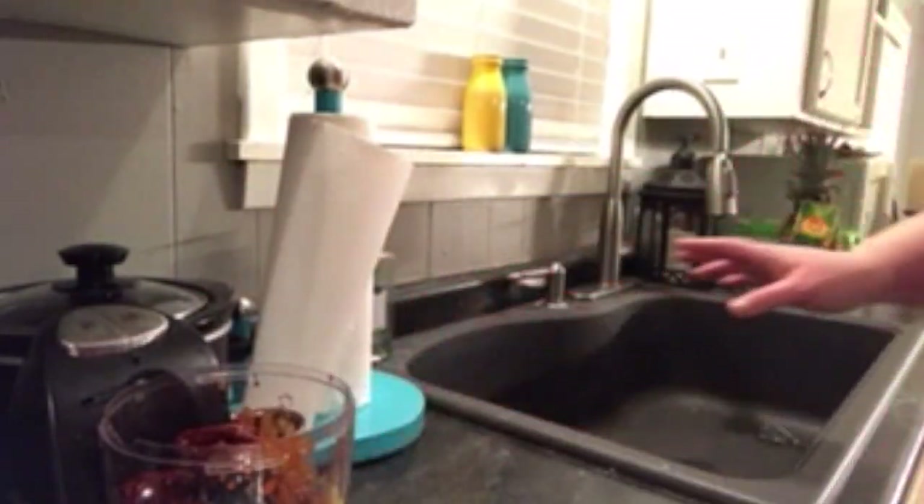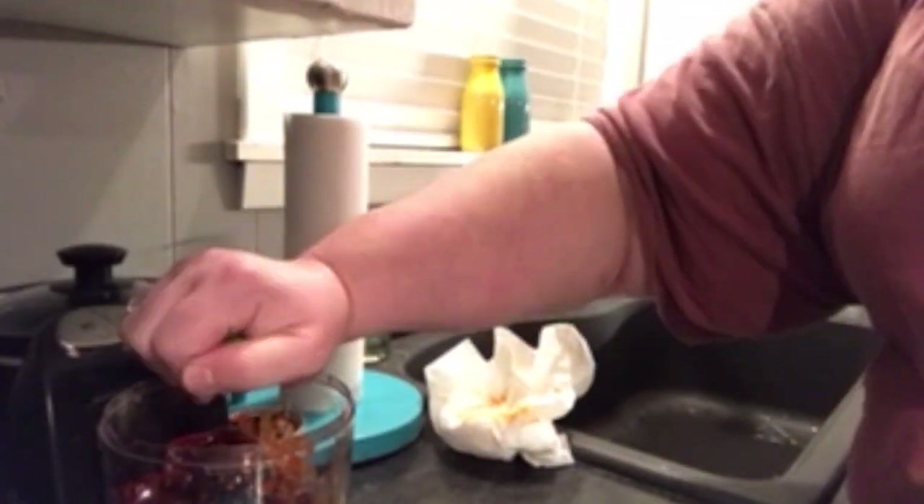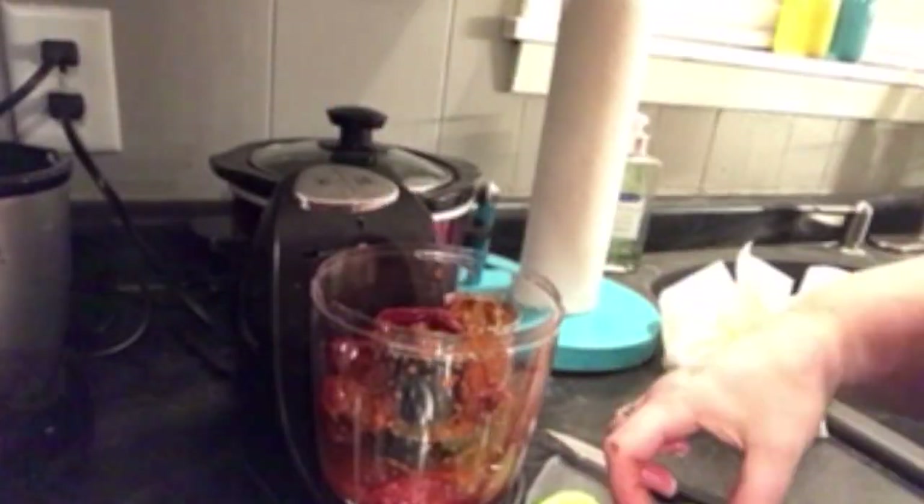Well, that was most of them, so that happened. Next we're going to add in minced garlic and some salt. Now you can put honey in this if you want to — I just don't have any honey. It's too expensive, I'm not paying that much for honey.